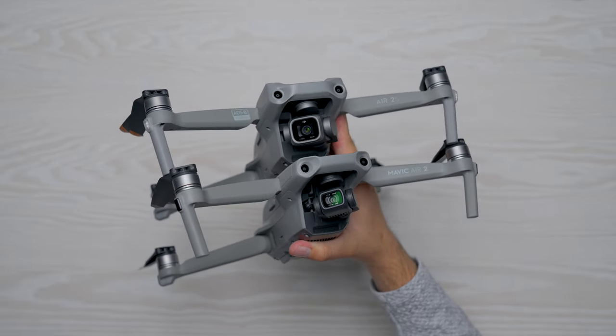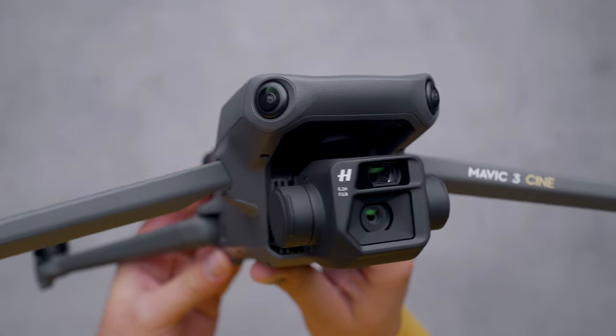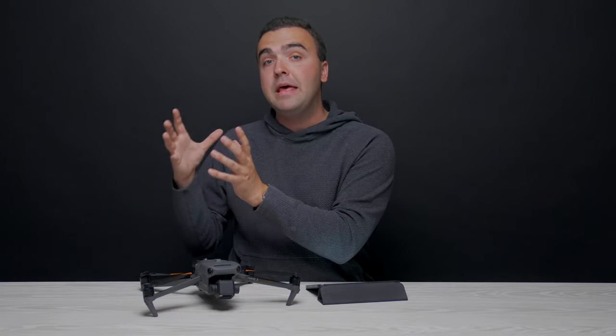Newer drones like the DJI Mavic Air 2 and Air 2S have just recently become compatible with DroneDeploy — still technically in beta — but due to SDK and compatibility issues, the consumer version of the Mavic 3 is still not compatible with DroneDeploy despite sharing a similar airframe as the Mavic 3 Enterprise. These compatibility issues arose when DJI switched their companion app from the Go application to the Fly application, changing the software development kit so older applications couldn't integrate with newer drones unless there was some sort of workaround.